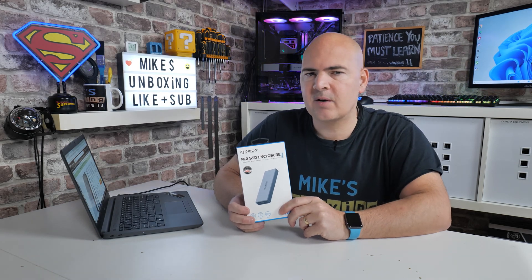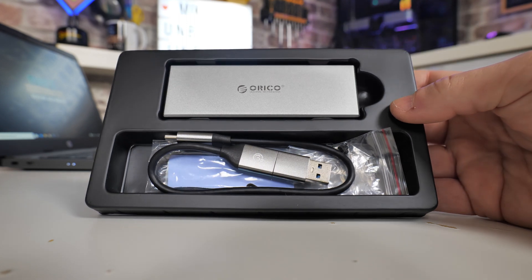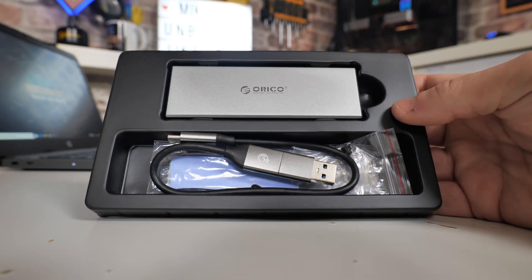Hi, this is Mike from Mike's Unboxing and Reviews on How To, and on today's video we're taking a look at the Arco CM2C3-G2. Keep watching to find out more.